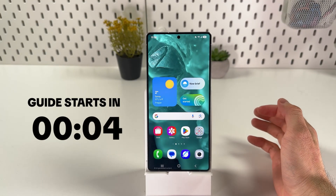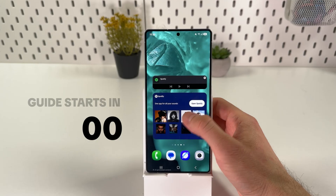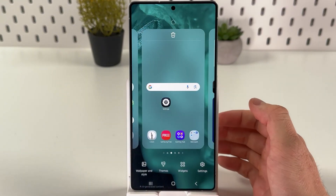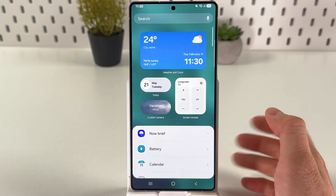If you want to add a weather and clock widget to your home screen on your Samsung Galaxy S25 Ultra, first locate an empty space on your home screen, hold your finger on it, and in the pop-up menu choose the widgets option. It's right here at the bottom.